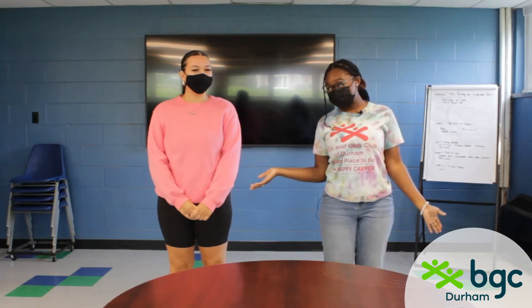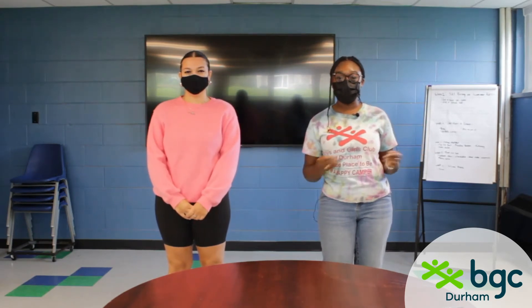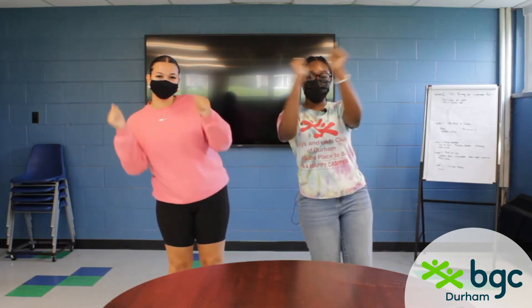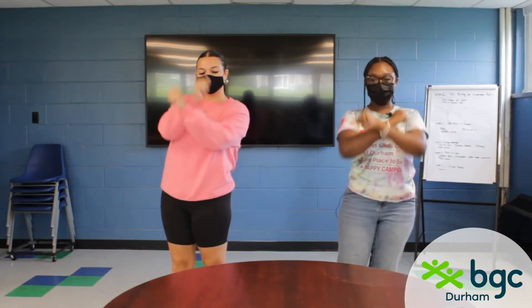Hey guys, I'm Treble and today we're gonna teach you how to do a very simple dance from TikTok. If you go on TikTok you should be familiar with it. So the first step is getting your hands like this, and then you're gonna go front, right, cross, and then front again, left, cross.